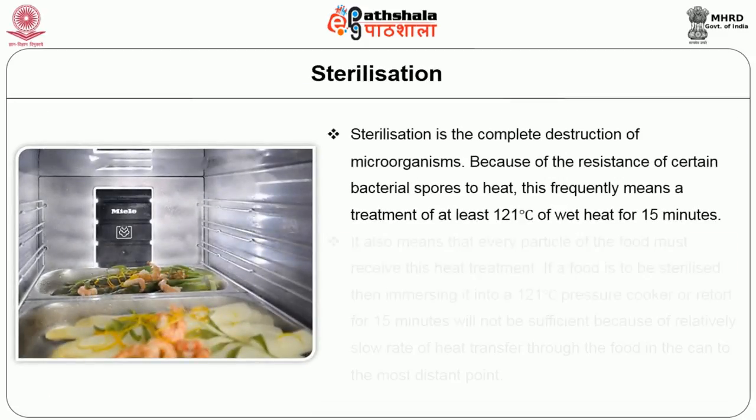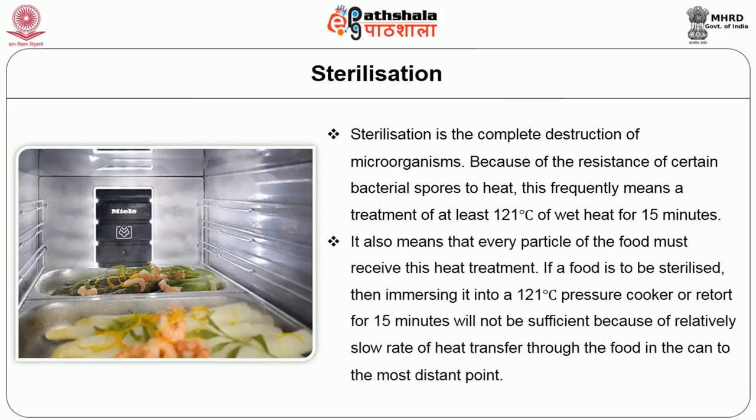Sterilization is a complete destruction of microorganisms because of the resistance of certain bacterial spores to heat. This frequently means a treatment of at least 121 degree Celsius of wet heat for 15 minutes. It also means that every particle of the food must receive this heat treatment. If a food has to be sterilized, then immersing it into a 121 degree Celsius pressure cooker for 15 minutes will not be sufficient.